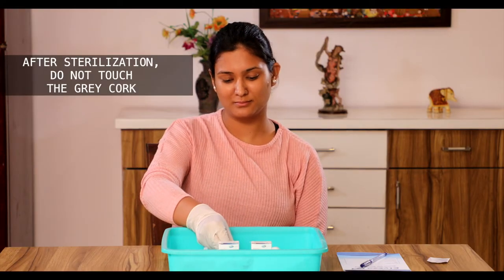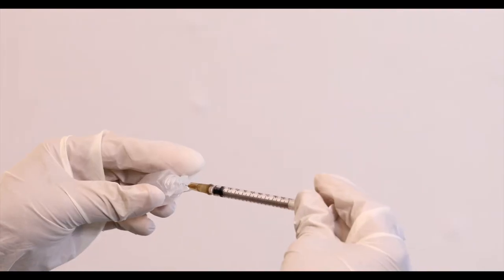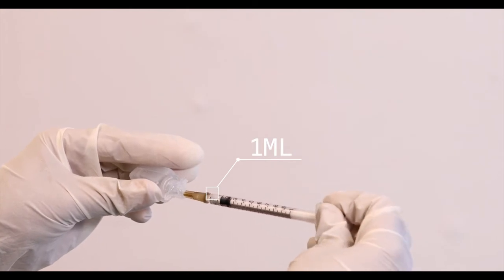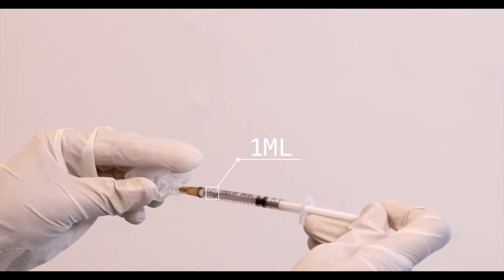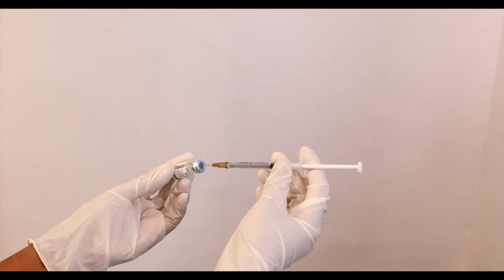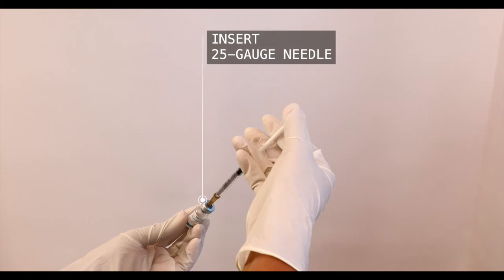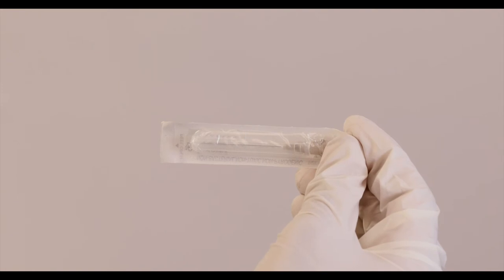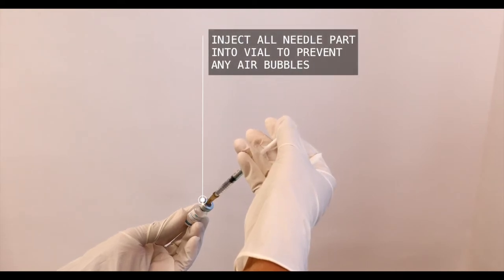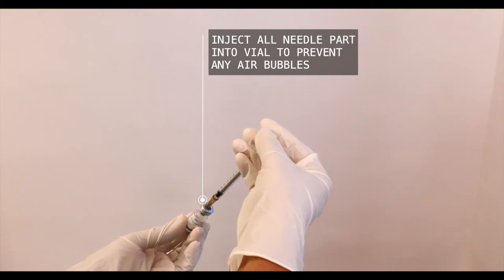Place the vial upright on a flat and clean surface. Hold the water for injection. Now take the needle and draw 1 ml of water for injection. Take the Atvisa vial and insert the 25 gauge needle straight down to the center of the grey stopper. Use a 27 gauge needle for sensitive patients to minimize injection site reactions. Push the plunger down very slowly until all the water for injection from the syringe is transferred into the vial. Adding the liquid too fast will cause foaming or bubbles.